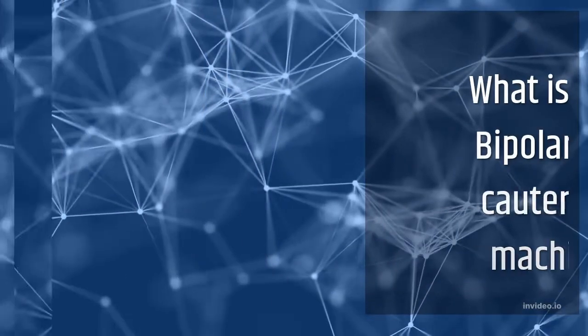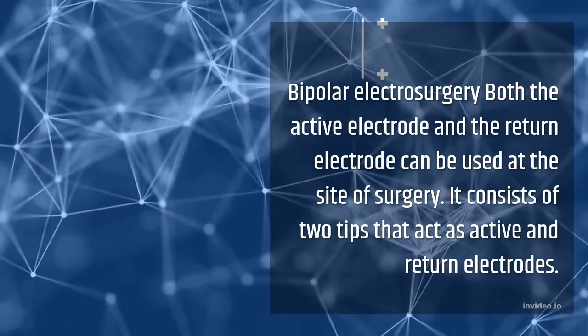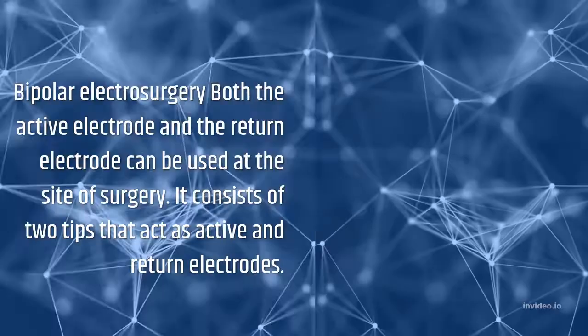What is a bipolar cautery machine? In bipolar electrosurgery, both the active electrode and the return electrode are used at the site of surgery. It consists of two tips that act as active and return electrodes.